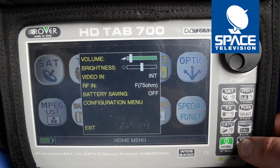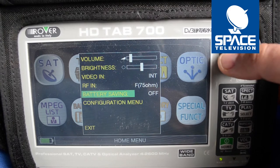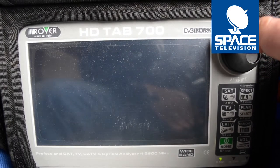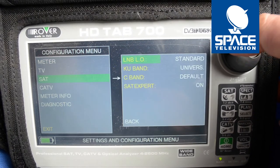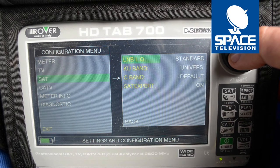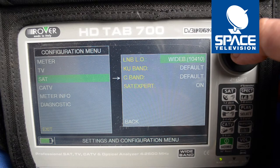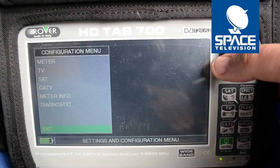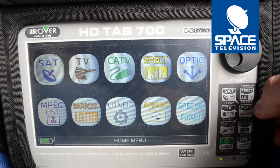I press the config button, go down to the configuration menu, go to set function and there it says LNB local oscillator. I want to change that to wideband — you can see it says wideband 10.4.10. Press back, go down to exit. Our meter has now been set to function in wideband.